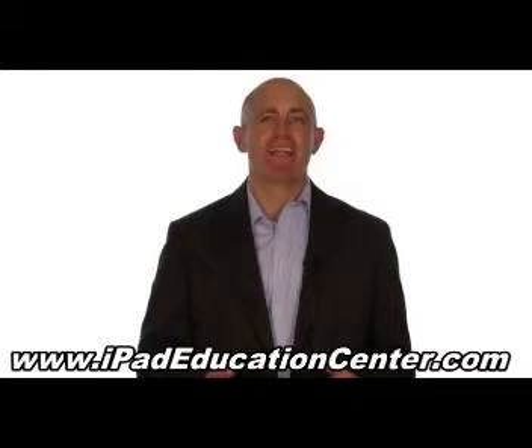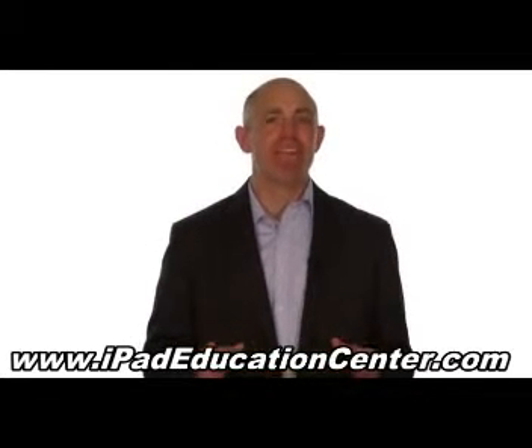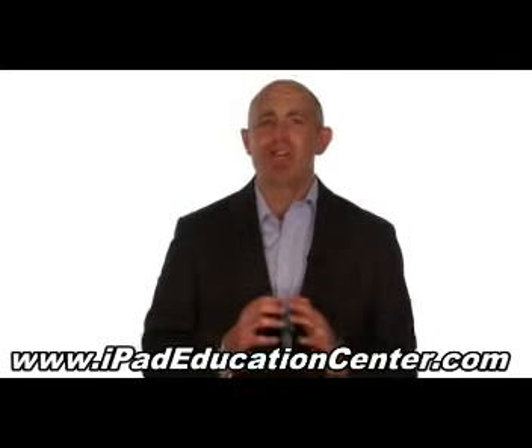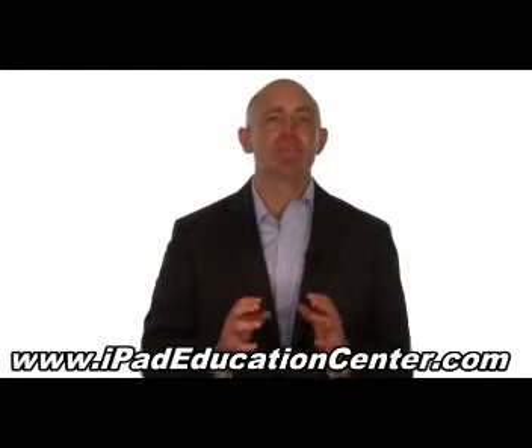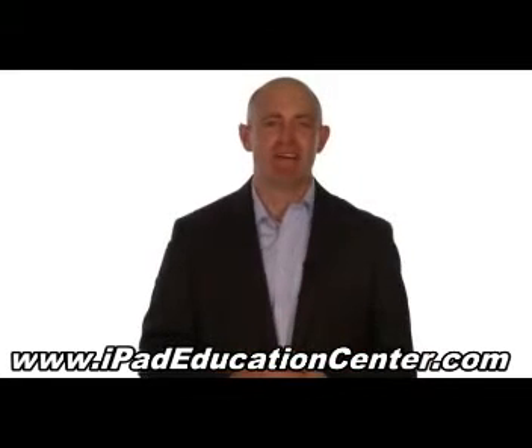Our iPad guide contains over 100 video tutorials that cover every single feature and benefit of your iPad. The way these video tutorials are made makes it incredibly easy to follow along without missing any steps, so it's perfect for any iPad user from beginner to advanced skill level.